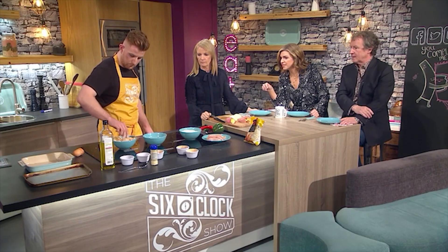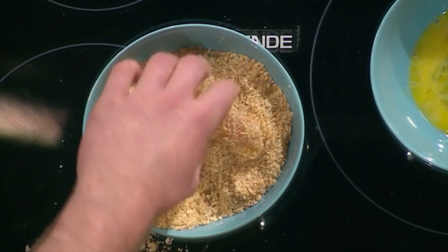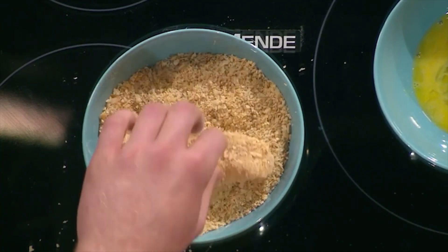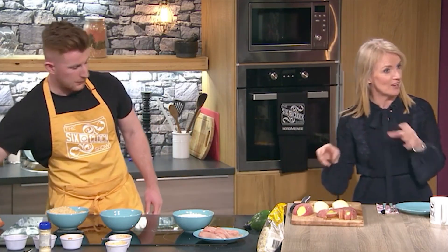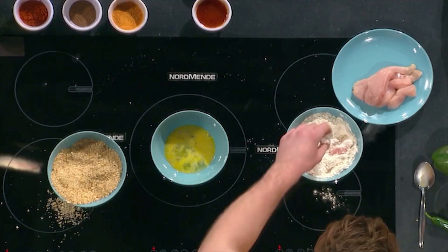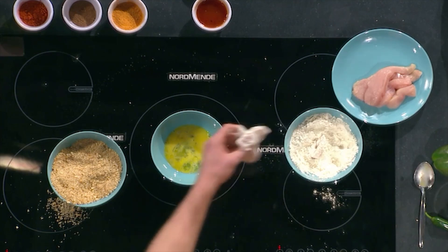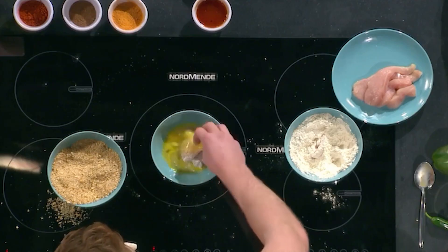This is the sort of thing that if you gave them gloves, you could get your children to do it. Give them a job! I like this dry hand, wet hand technique because I've made homemade chicken nuggets before but didn't know about it. All I had was messy hands. I always start off very strong and in the end it's just two messy hands.